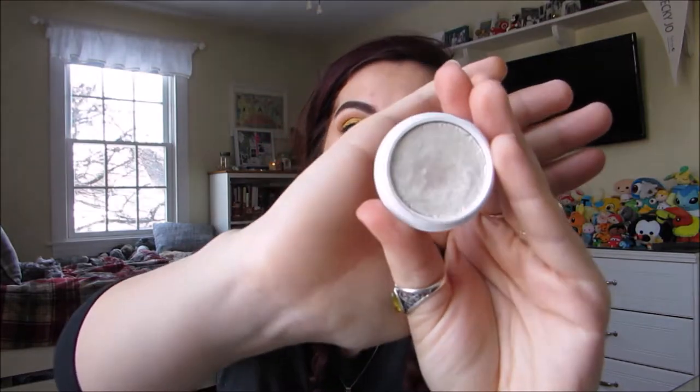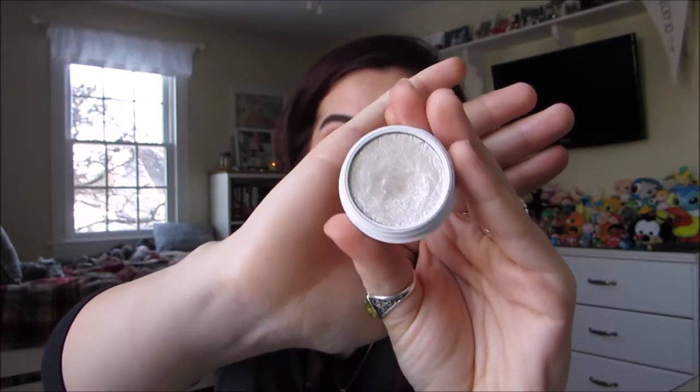To really brighten up the brow bone and the inner corner, I'm going to use ColourPop Super Shock Shadow in Rainbow from the Hello Kitty Collection. For this, I'm just going to use my pinky to apply it.